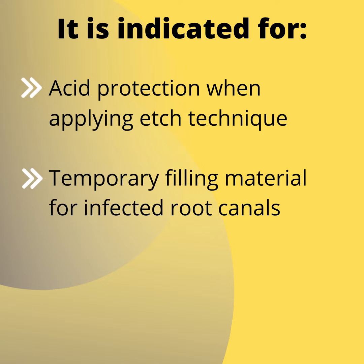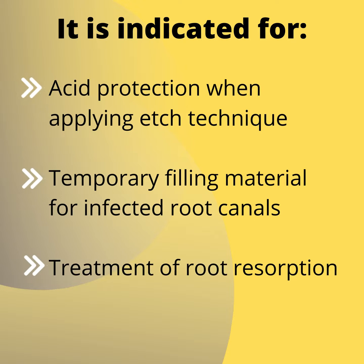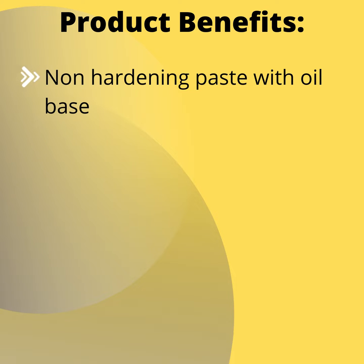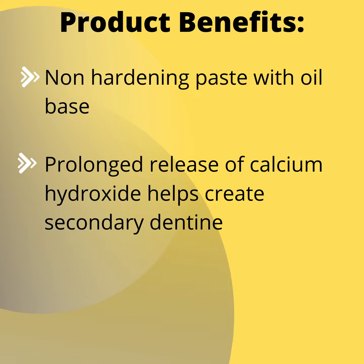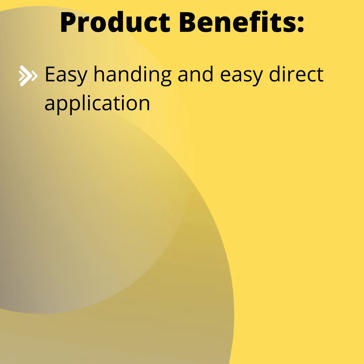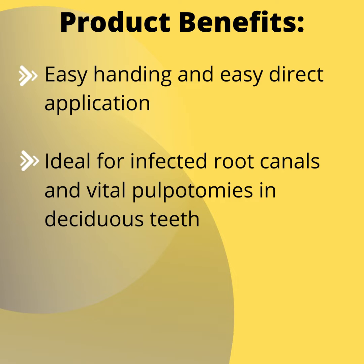It is used as a temporary filling material for infected root canals and in treatment of root resorption. Product benefits include a non-hardening paste with oil base; the prolonged release of calcium hydroxide helps create secondary dentine. It has excellent biocompatibility with no toxic effects on cells, easy handling, easy direct application, and is ideal for infected root canals and vital pulpotomies in deciduous teeth.